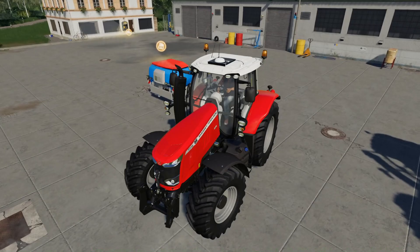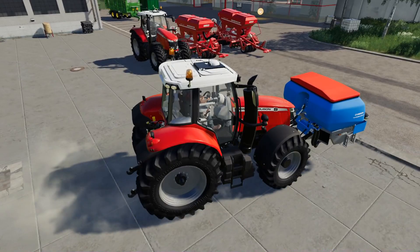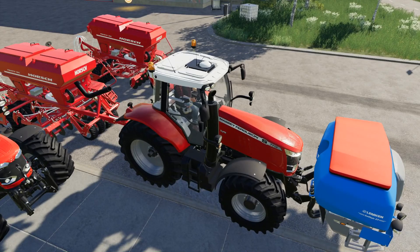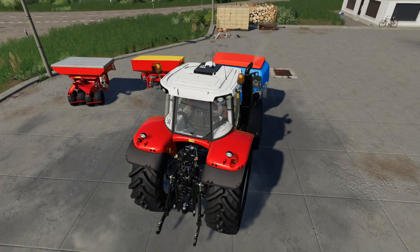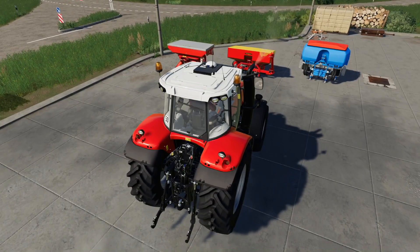Finally, the Lemkin one. This should be an interesting one because there are numerous pipes on it. Let's see how it connects up. It doesn't work with the Lemkin one — I kind of suspected that, given the hookup system with the Lemkin.